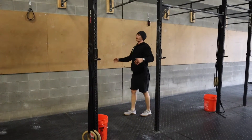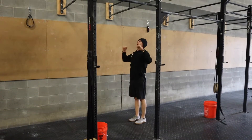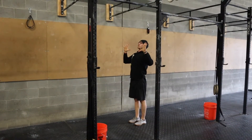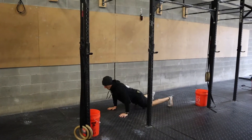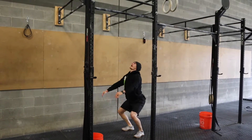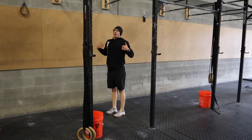Every time you go it's jump, kip swing, pull, dropping directly from the top — there's no need to revisit the kip. So burpee, find it, kip swing, pull, drop — over and over again.